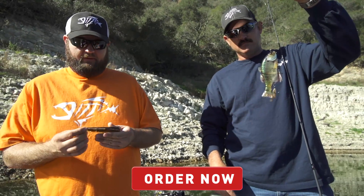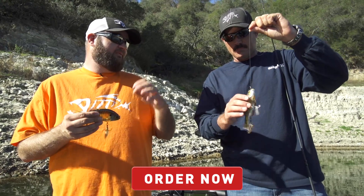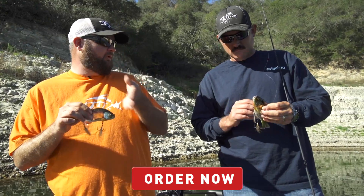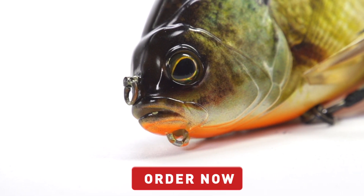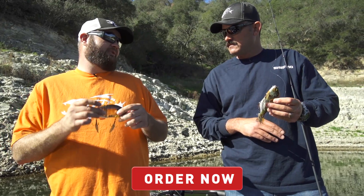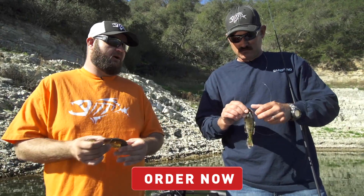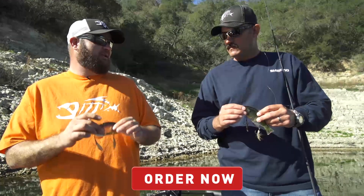Another cool thing is you can actually tie it on different ways and fish it differently. If you tie it on the nose, these little side fins act like a diving bill and get it to run down about three feet. If you tie it on the chin, it will run subsurface. You can also attach a weight to it and sink it down if you want to fish it on the bed during the spawn, or get the bait down deeper if the fish are in 12 to 15 feet of water.